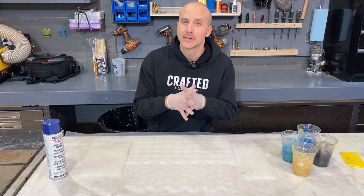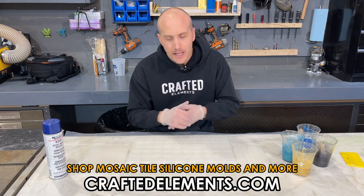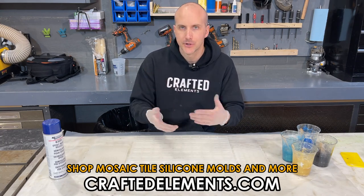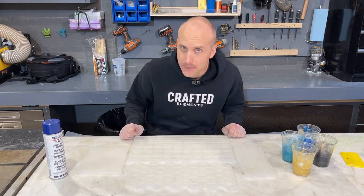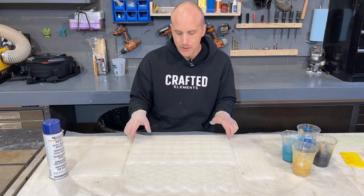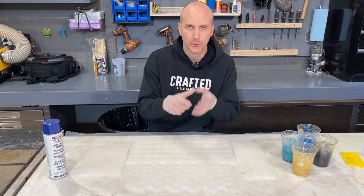Hey there everyone! It is Sean, Crafted Elements, and in this video we're looking at our mosaic tile molds. These are universal resin art molds specifically for resin artists or people using jesmonite or even concrete. You could even put chocolate in these if you wanted to. These are going to give you the ability to make little equivalently shaped small mosaic pieces.